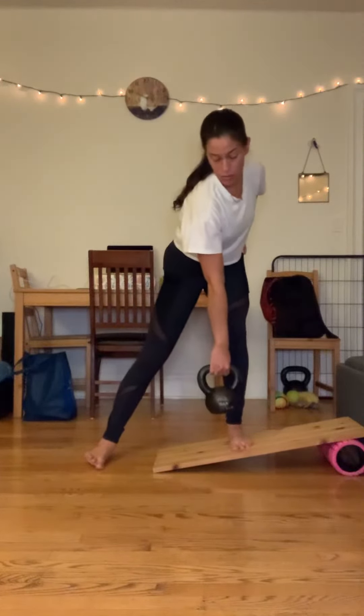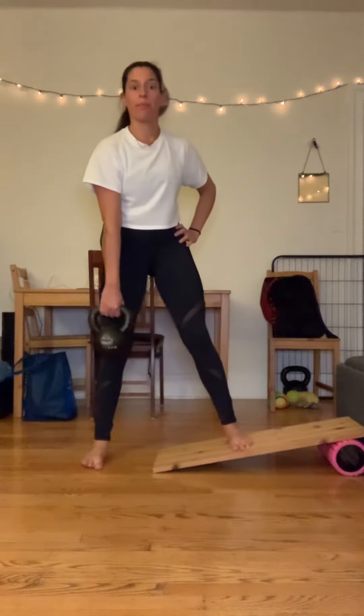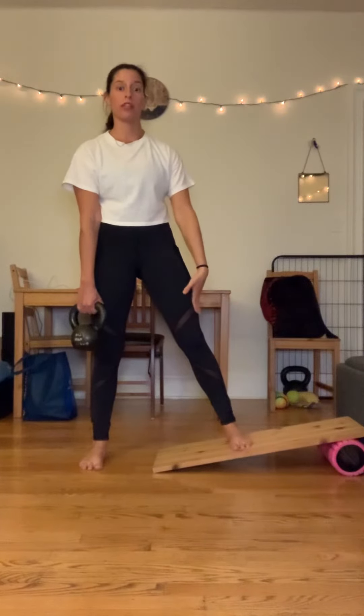So this foot is going to roll off the outer edge. You're going to feel that right butt cheek pushing you, and then you're going to push back away from the loaded leg back to standing.